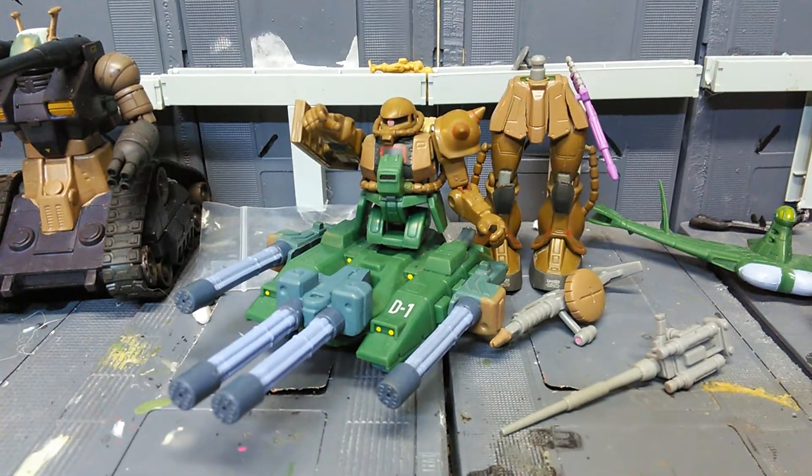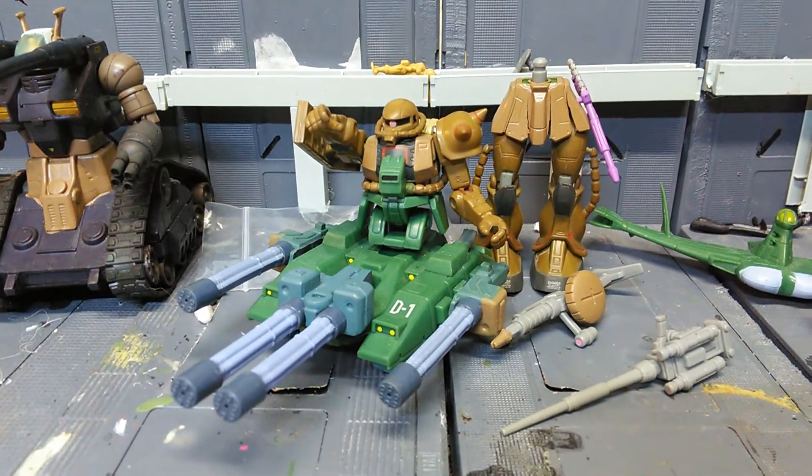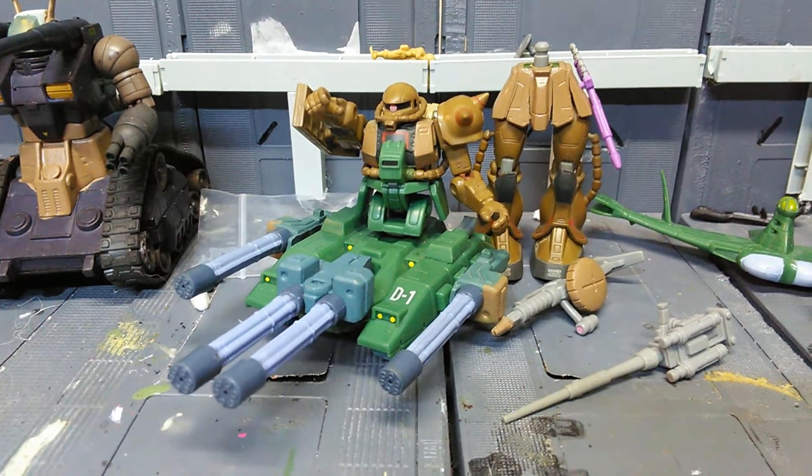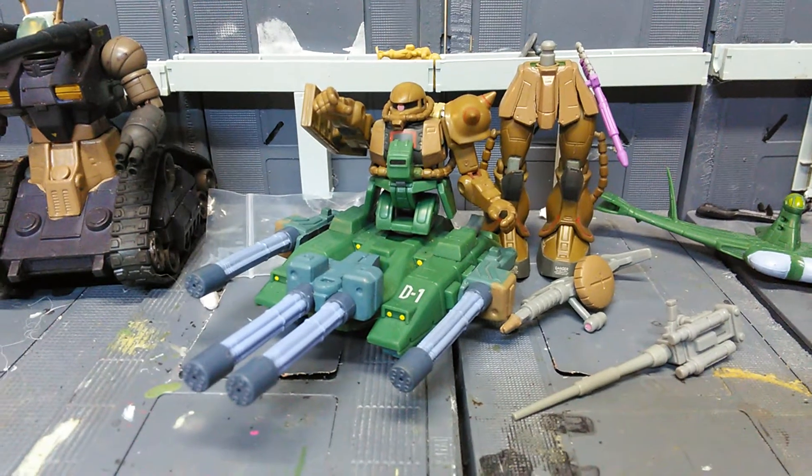Hey, what's up guys? It's Mr. Joshua with another custom Gundam MSC reveal. And this morning I'd like to show off to you guys my custom Desert-type Zaku-2 version 1.